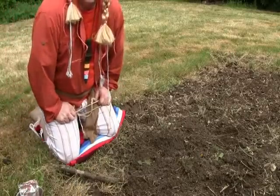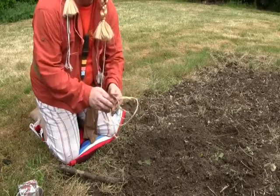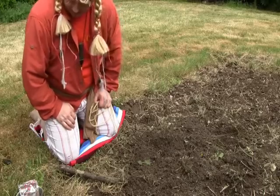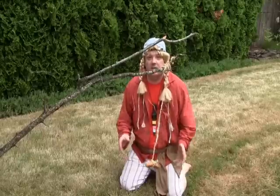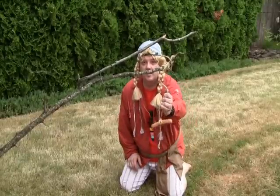Okay campers, I think we need some protein now. So I'm going to take my cordage and make a spring pole snare. See if we can't catch us some protein. We've got one — I knew this was a good spot. I snared one of those cheese dogs that was running around here earlier.